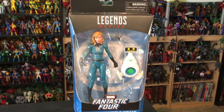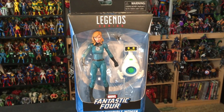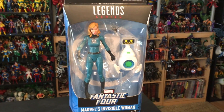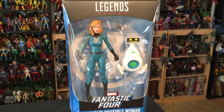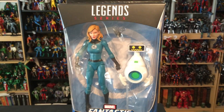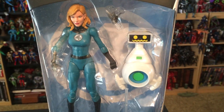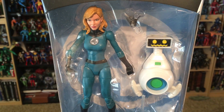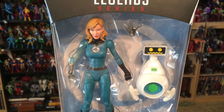Hey everyone, me again. Toy of the day number four, and I thought with number four, why not look at someone from the Fantastic Four. This is the Walgreens exclusive Invisible Woman, and the really exciting thing about this figure is that it actually comes with a Herbie bot along with the Invisible Woman.